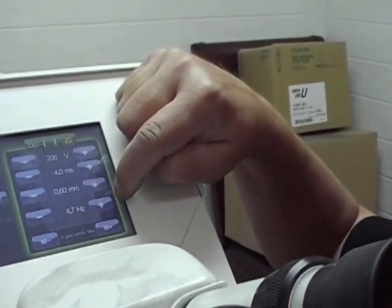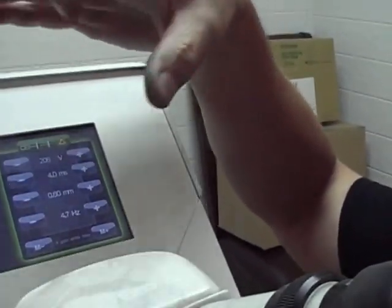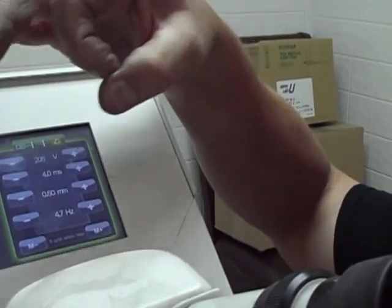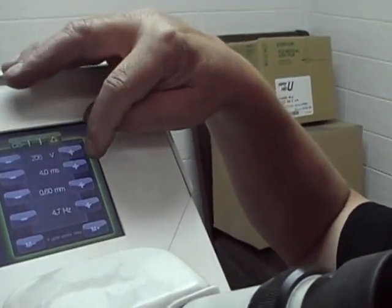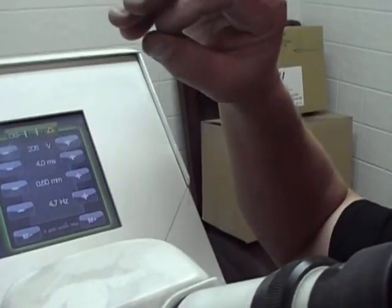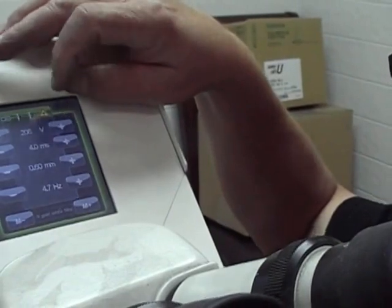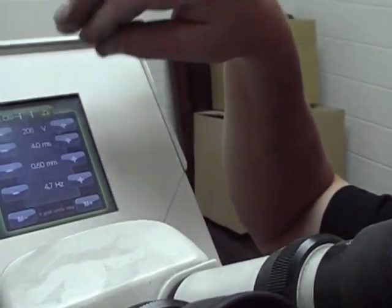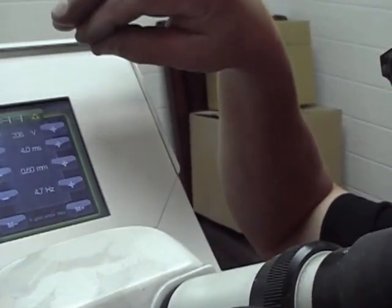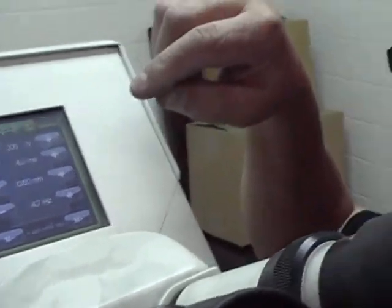The 4.7 shots per second setting controls how quick it fires. The millimeter setting is how big the shot is, the milliseconds is how long the shot lasts, and the voltage setting is how much heat — essentially how many volts it's sending through. So anyway, let's get started.